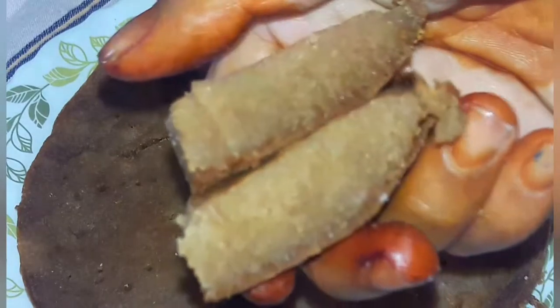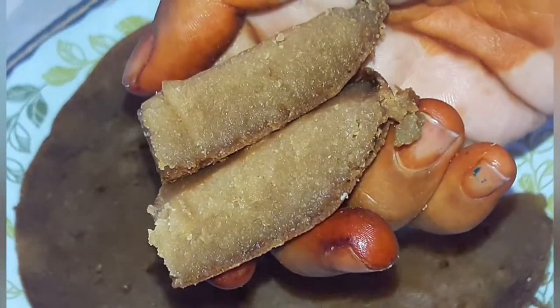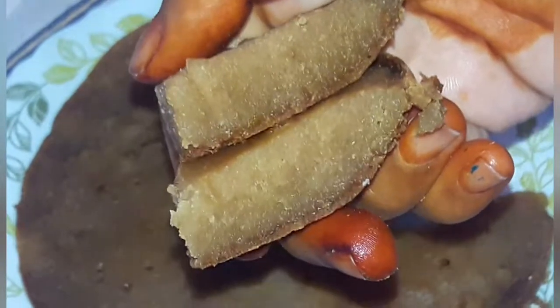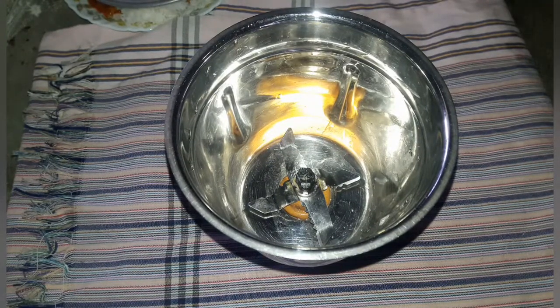Hi friends, welcome to my channel. Today we are going to make a simple cake. We are going to take a mix jar and put a marigold biscuit pack in it.